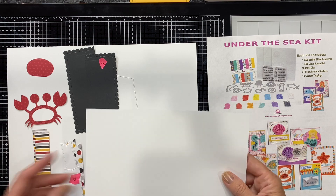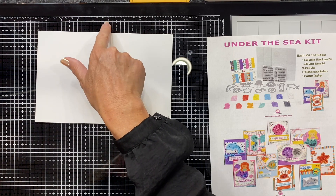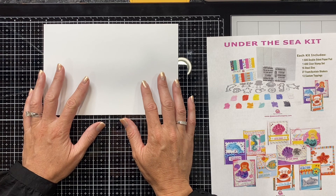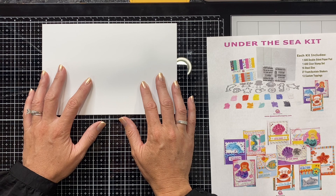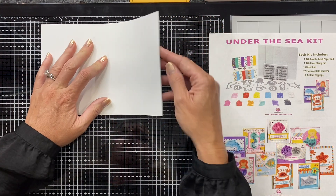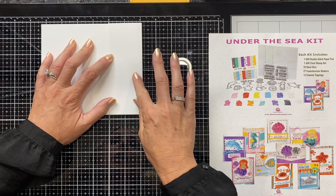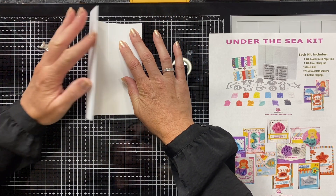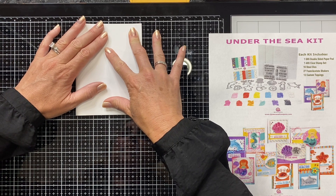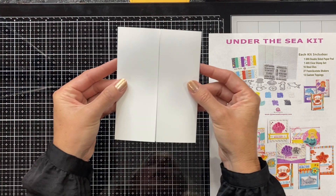A really simple way to create your gatefold card is to center your card. I have a centered ruler here that starts with sevens on both sides and zero in the middle — so this is half of an 8.5 by 11. I've got four and a quarter on both sides. You can use a scoreboard, but I'm showing you a simple way: bring each end into the center. The paper weight I'm using is 65-pound cardstock, which makes it easier to just hand-crease, and there you have it — that is how simple it is to create a gatefold.